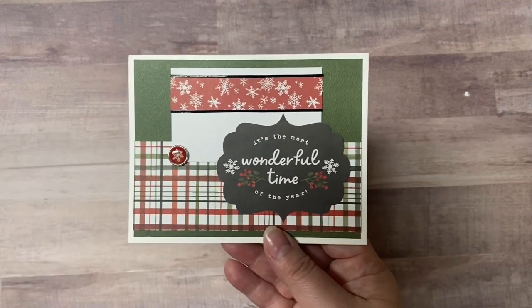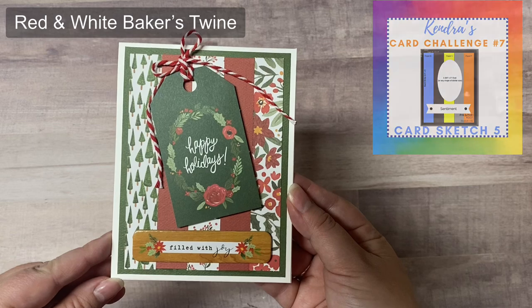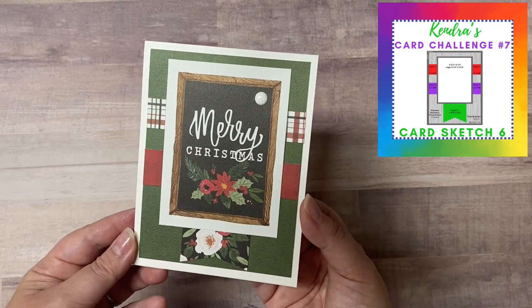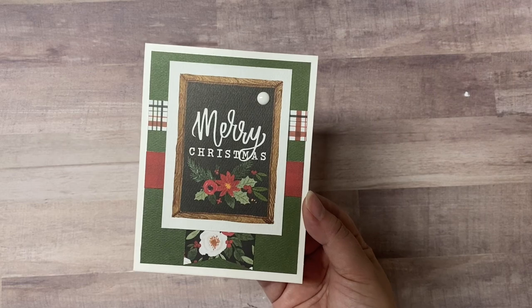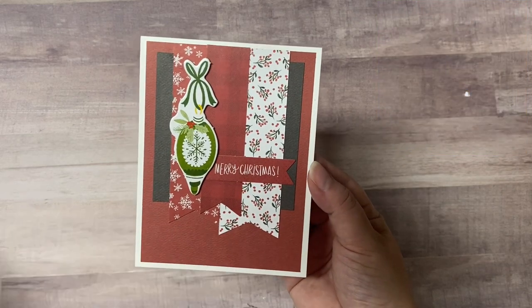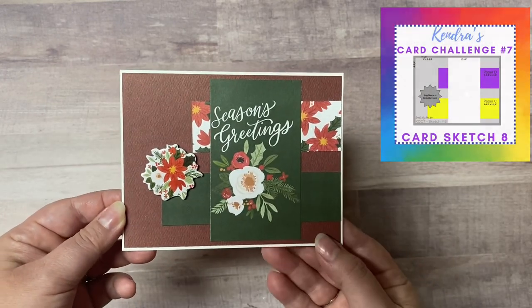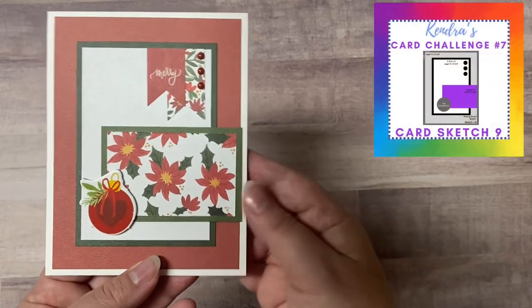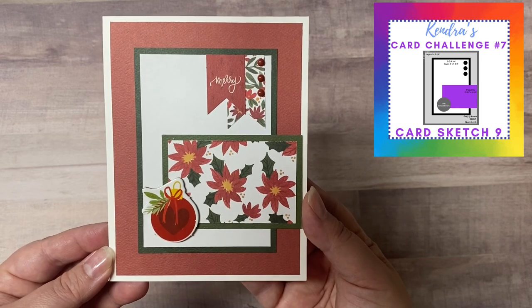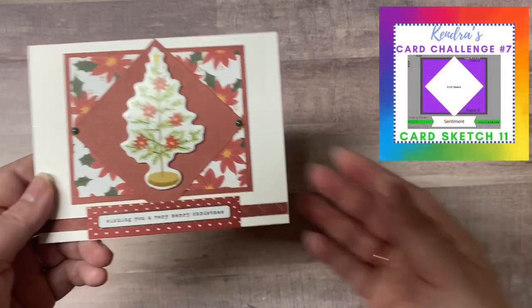While I show you these cards I'll explain how to enter the challenge so you can have a chance to win some awesome prizes from some amazing craft companies. All you have to do is download the latest quarterly card challenge — as of the date of this video that would be challenge number eight — from my website. Then you'll create all of your cards, take a picture of all of them together, and upload them to the official entry photo album in my Facebook group, which is called Kendra's Card Challenges. There are also photo albums for each card sketch where you can post photos of the individual cards you make, and by doing this you'll be eligible to win monthly prizes throughout the quarter.